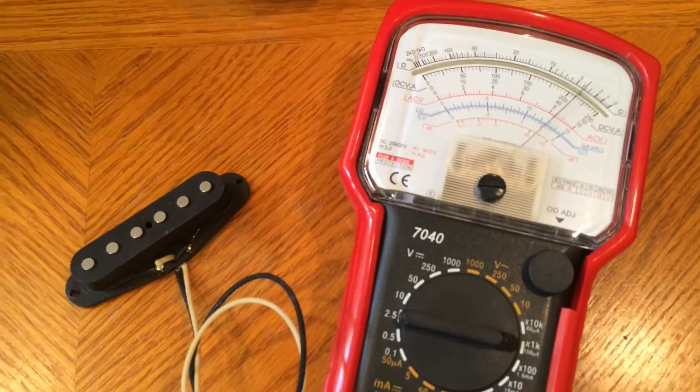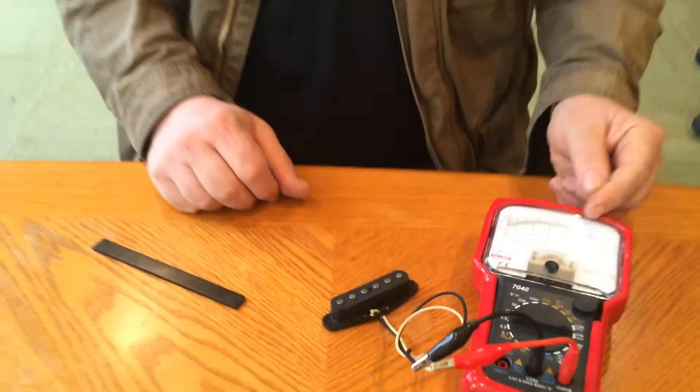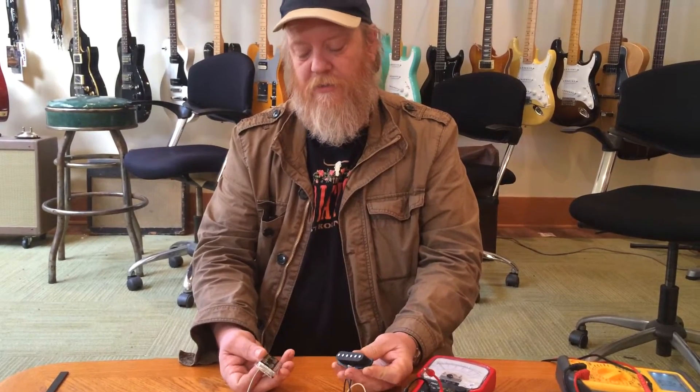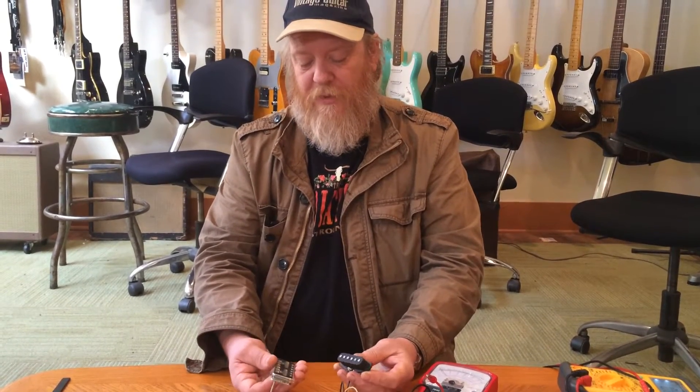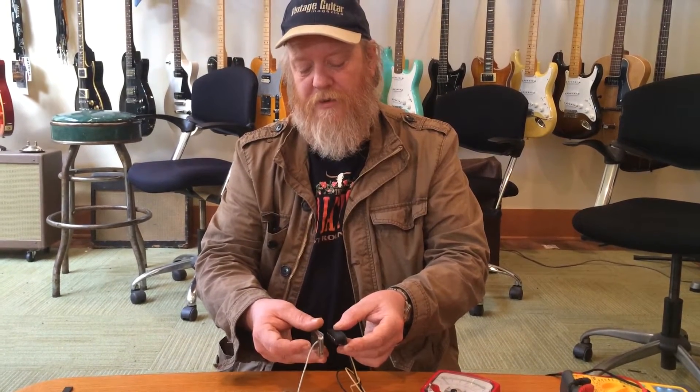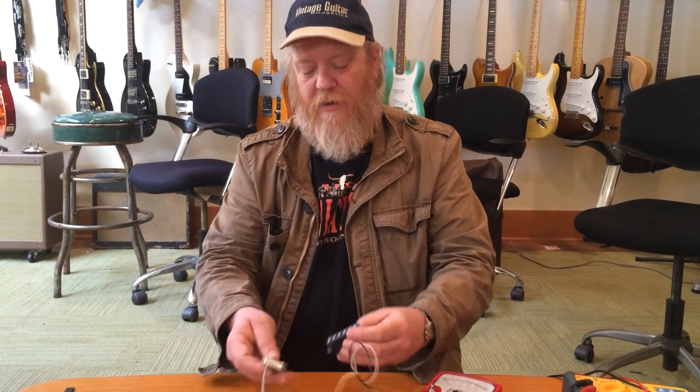As long as both pickups in question move the needle in the same direction, they're always in phase regardless of their magnetic polarity or winding direction. If you want to know if they're going to hum cancel — two single coils hum cancel together if you place the pickups top to top and they pull each other together. If they push each other away they won't hum cancel, but if the needle moved in the same direction they will both be in phase with each other regardless.